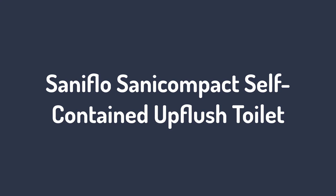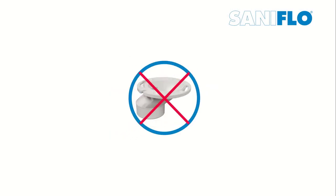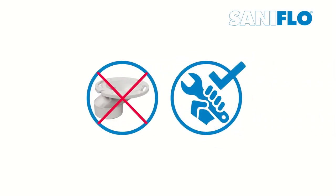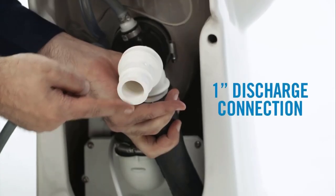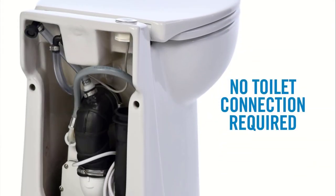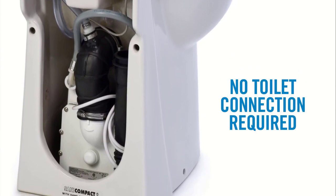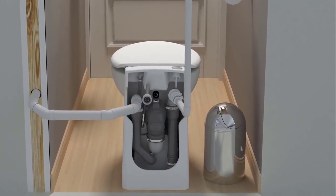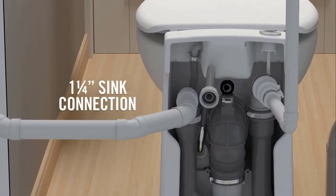Number 2: Saniflo SaniCompact Self-Contained Upflush Toilet. In most houses, your guest bathroom is a half bath — it has a toilet and a sink but no bathtub or shower. If you entertain frequently, or if your kids are getting older and require more privacy, you may want extra bathrooms. This is most urgent when the kids hit their teenage years. Saniflo's 023 Compact is a quick, cost-effective way to provide these much-needed extra bathrooms. You can fit it into any space, whether it's a broom closet or a cordoned-off corner of the hallway.